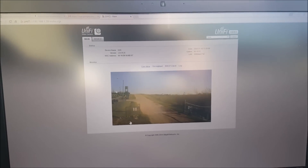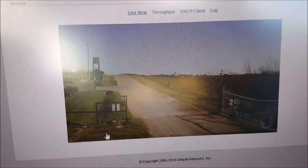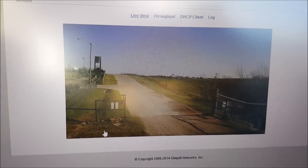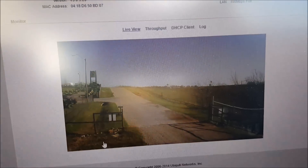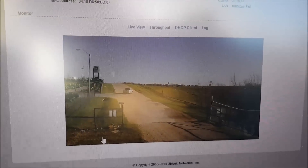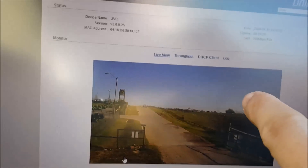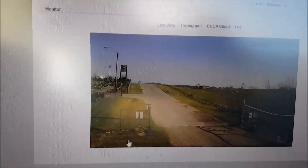I've got my laptop connected directly to the camera so you can see this live feed. This is a 720p camera, so it's good resolution. The 1080p cameras are about double the price and I don't really feel that's worth it. This is good enough — it's got infrared so it'll work at night, and it has motion detection. I can configure it to only record when it gets motion, which it will get a lot.